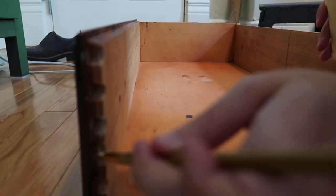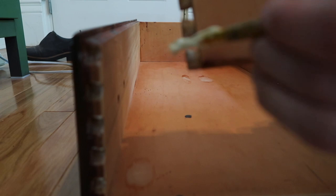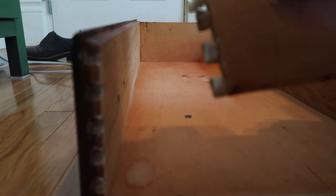I had to fix the dovetail joints on a few of the drawers. On this one in particular it had completely come apart, so I just got that fixed with some wood glue and clamped it down.